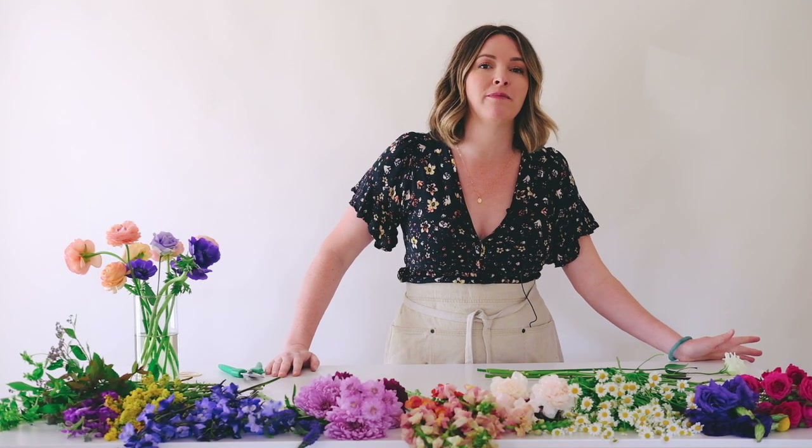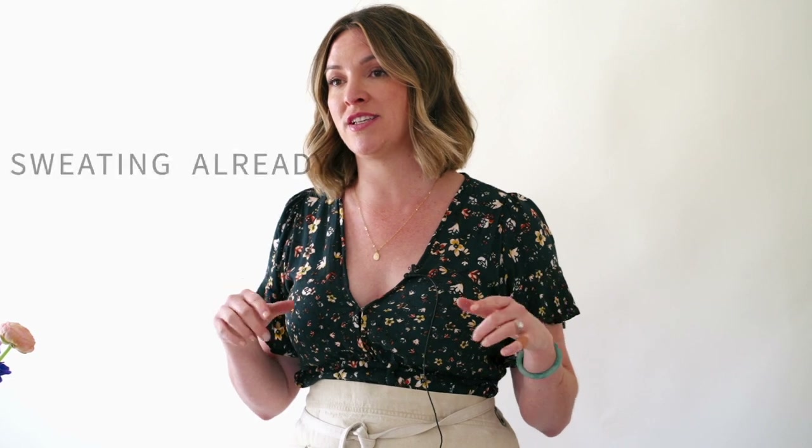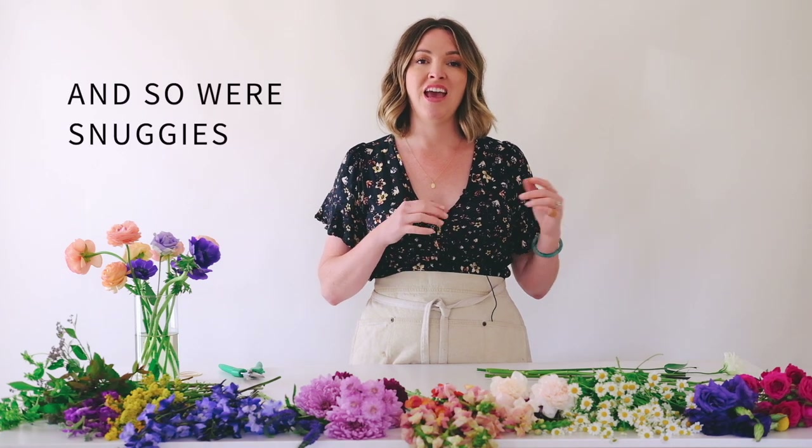Hi, this is Amy with Flower & Moxie and today I'm going to be showing you how to build a spiral bouquet. I was thinking about it and realized I haven't even done a video on that, because I haven't built that way in a long time. Back in the day when I was a new florist, I would build a spiral to create a round shape — that was popular in 2007. Once I started creating a more organic shape, I started building more on an x-axis and haven't left that since.